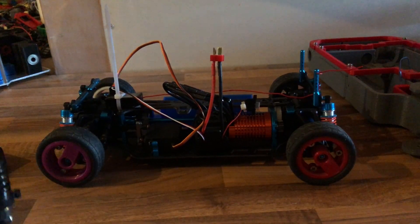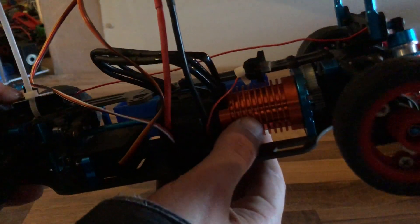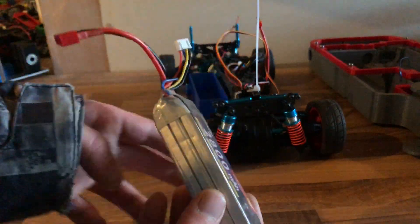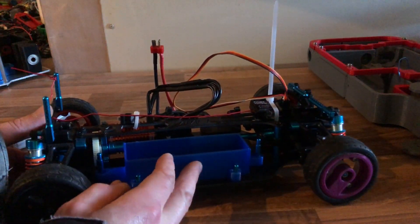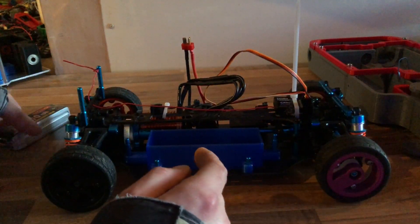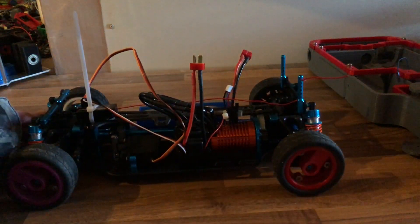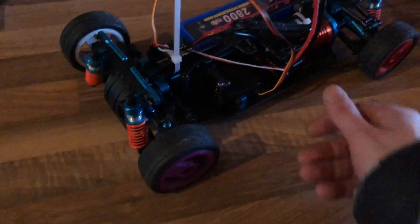For this we've got something like a 4,000 kV brushless motor and a 3S lipo. It's not the biggest battery pack but it's only a small car, so it should be fine. There was no battery case, so this is a 3D-printed one — fits in there quite nicely. I'll put a link to the files in the description. The battery slides in and it's pretty much good to go.